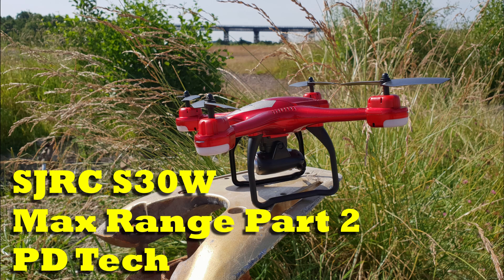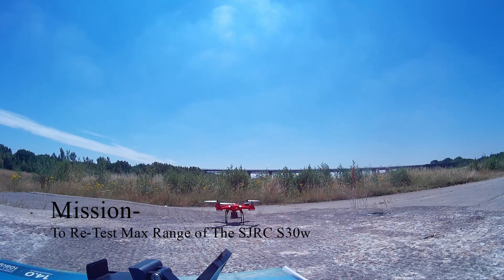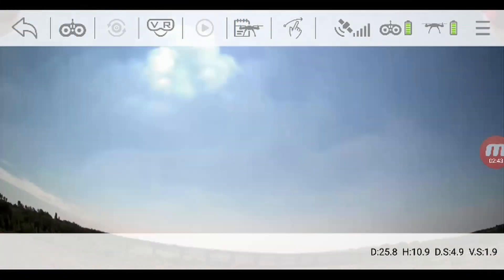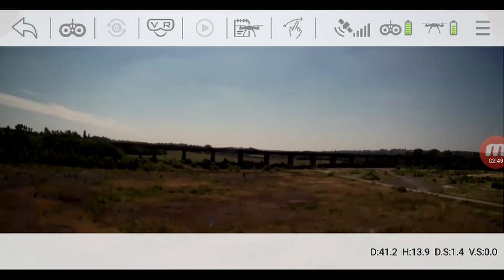Hey guys, PD Tech here with another maximum range test of the SJRC S30W. I'm just getting ready to take off, I've done all the calibrations so we launch and we're off. I've already done this test once before but I'm convinced it could go a lot further — last time it got to about 153 meters.